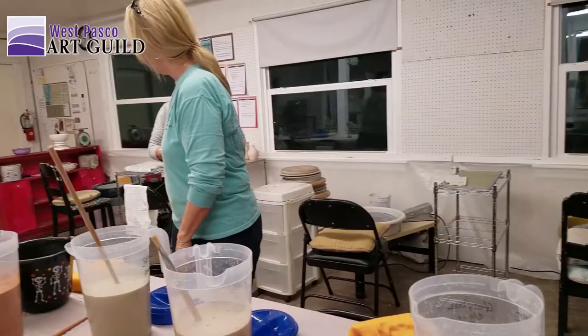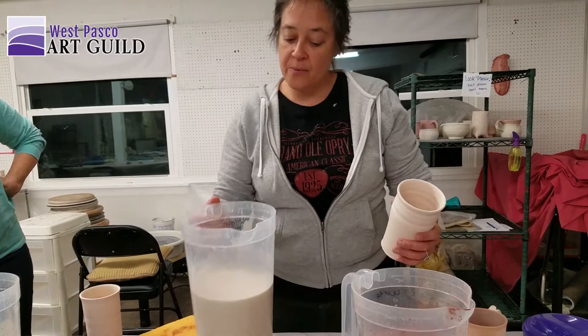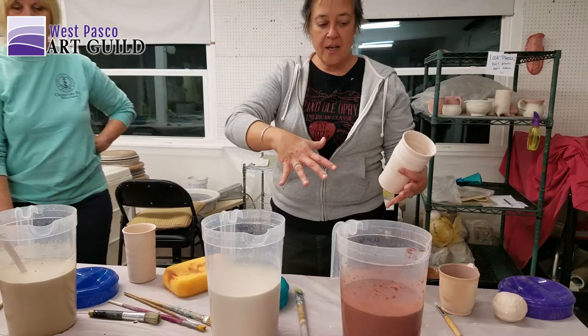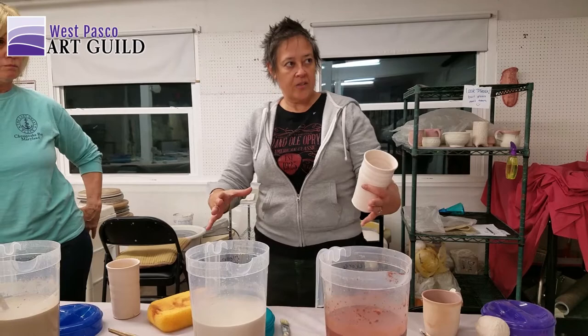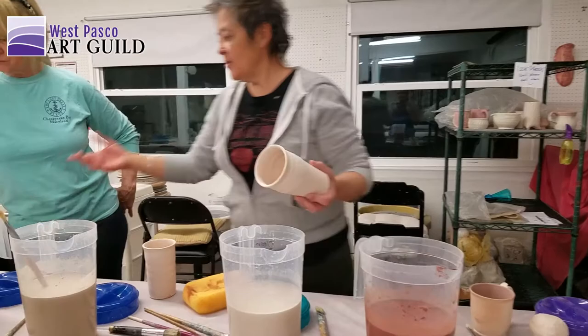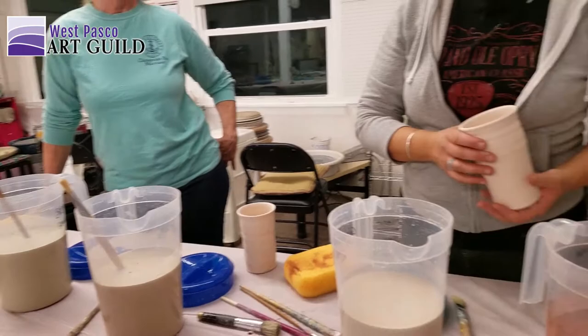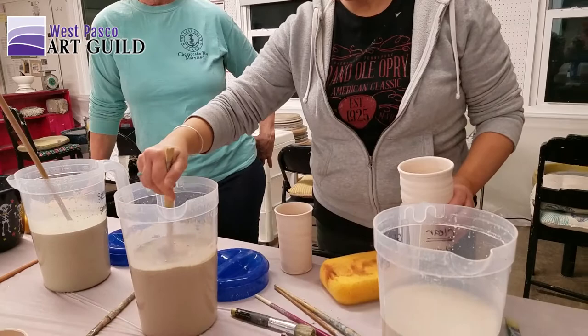That technique is helpful when you're doing something that is too big to dip. I could pour the glaze out into a wider container — I have a dishpan, and you can use that. You could also use one of those low, wide oil-change pans — great for dipping a plate. You're not going to dip a plate, but you can pour over it. You can get an empty bucket and pour your glaze over. That's one technique, and I might do that for some of these.